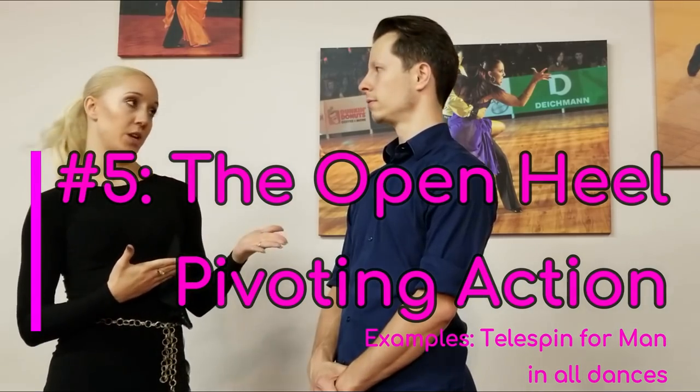The final type of heel pivot we are going to talk about today is called the open heel pivoting action. The open heel pivoting action is really similar to the man's open heel pivot. However, he's going to pivot on the heel of one foot and the toe of the other foot, but instead of actually transferring his weight during the pivoting action, he's going to maintain his weight on the back foot so that he allows the lady to pass in front of him. This is usually danced in a telespin action. It's a very advanced type of heel pivot, only danced at open level.